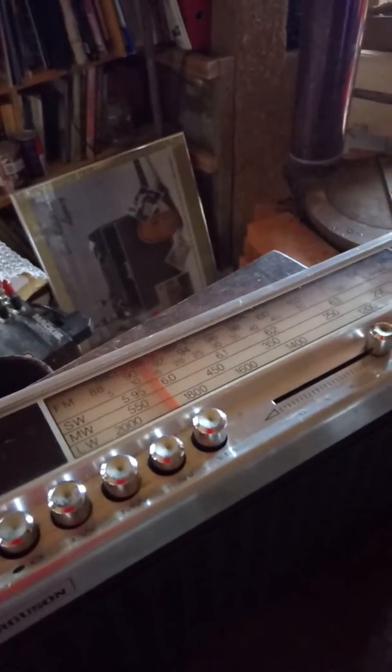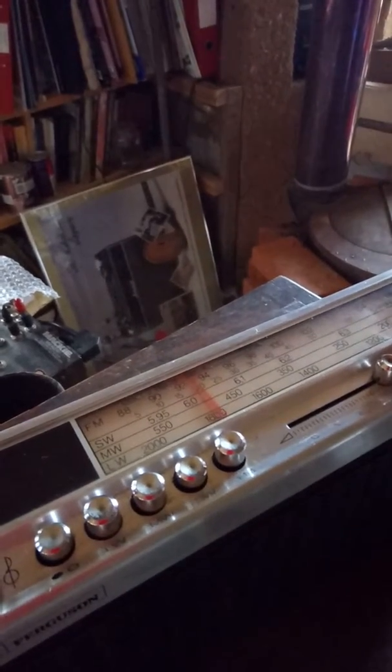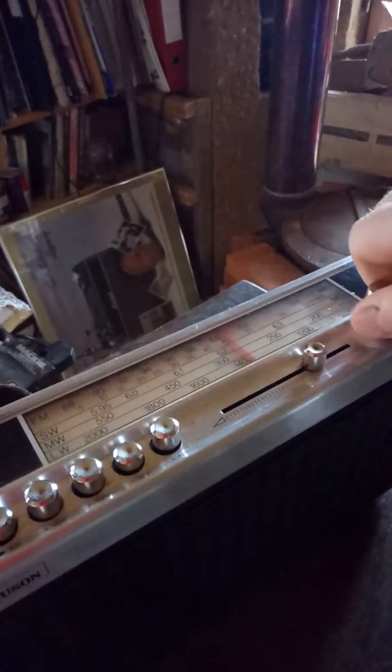It's not very good on shortwave, or maybe it's okay on shortwave, but I haven't really found anything. I've only really unboxed this a few minutes ago.